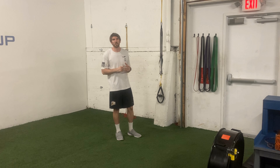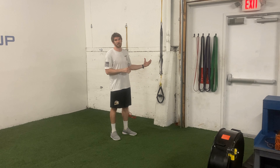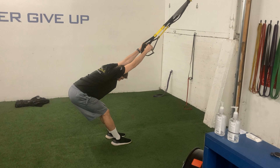To perform a TRX low back stretch, you're going to grab those TRX handles with both hands, face where that TRX is anchored, and then allow your hips to sink down and away from you towards the floor. As you do that, make sure that you have a good grip with the hands, but release all the tension in your low back.